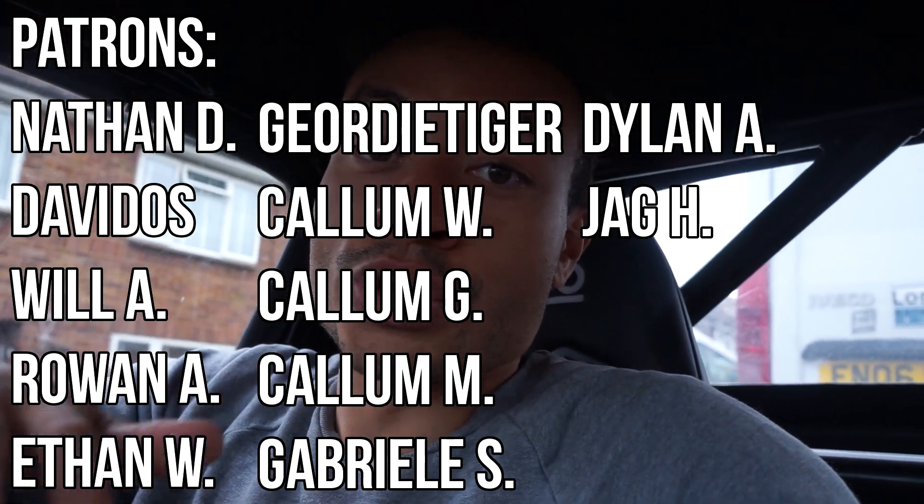Anyway, I hope this video was helpful for some of you. If it was, please do leave a like as it really helps the video out. Massive thank you to the patrons as always. Remember to like, comment, subscribe — all that great stuff. Thank you very much for watching. I'll see you in the next one.